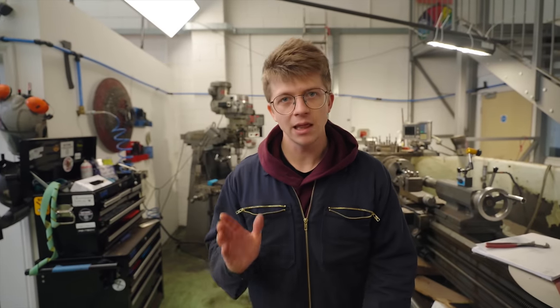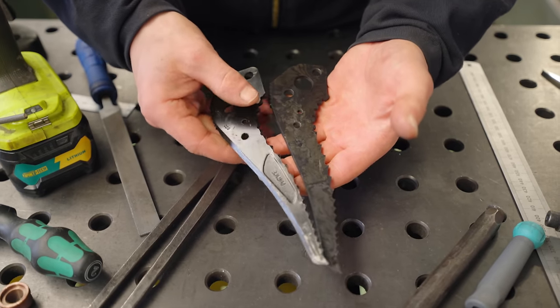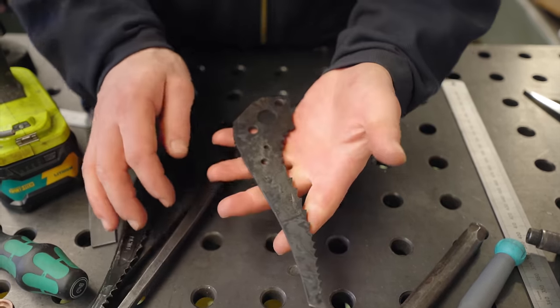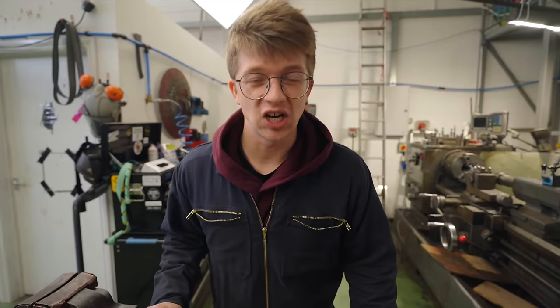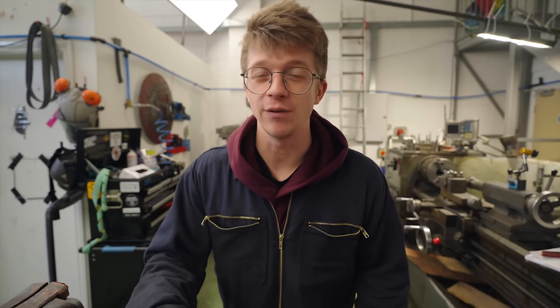This is the last day that we have in the workshop, so today I need to get this thing ground with nice clean flat surfaces, the correct bevels installed, and get it hand-sanded and etched. Then we've got to pack all our stuff, drive to the airport, and bloody go to Chamonix in the French Alps.